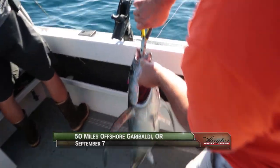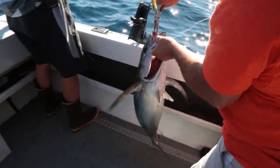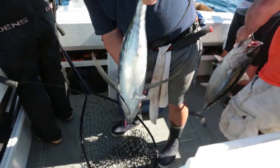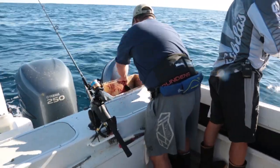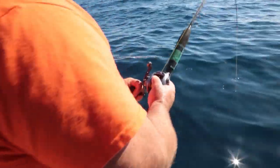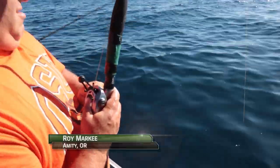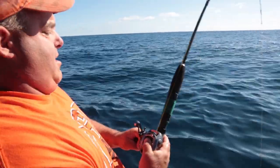Welcome back to the albacore tuna fishing grounds off the Oregon coast. I'm Justin Wolfe. We're about 50 miles offshore using a combination of live bait and iron. Early on, it looks like the tuna are wanting the jigs — pink and blue. I was jigging faster and wasn't getting bit. Slowed down the action a little and got bit right off the bat.